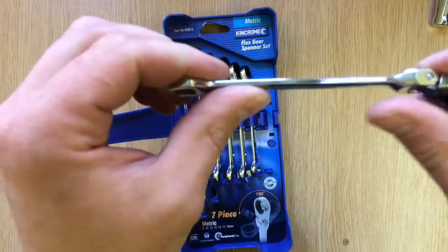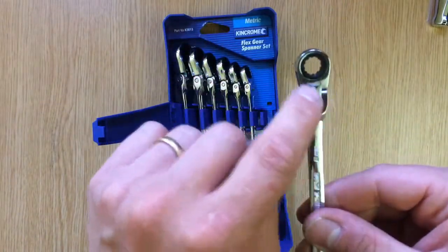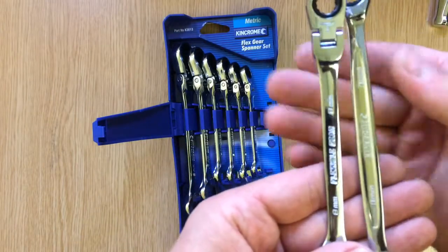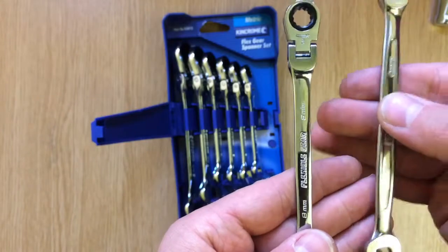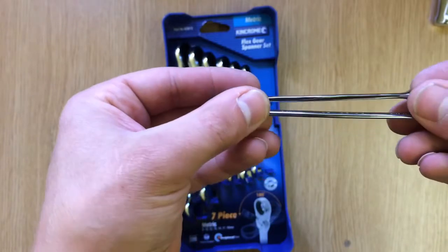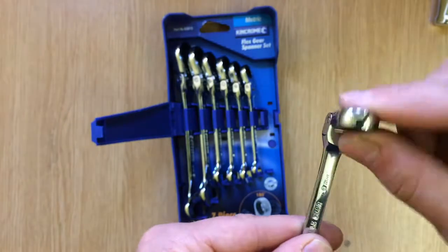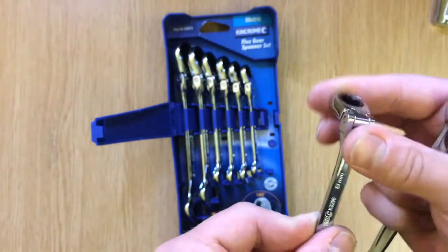Immediately I don't know what is different about these, but they feel a lot better. Obviously you've got added weight. You can see the difference - this one has an indentation and just feels cheap, and even the thickness is different. These do feel a lot better. If I was going to go for a set, I'd probably just go for these flex head ones. You get your 190-degree, 108-degree flex, which is really handy, and that feels nice.